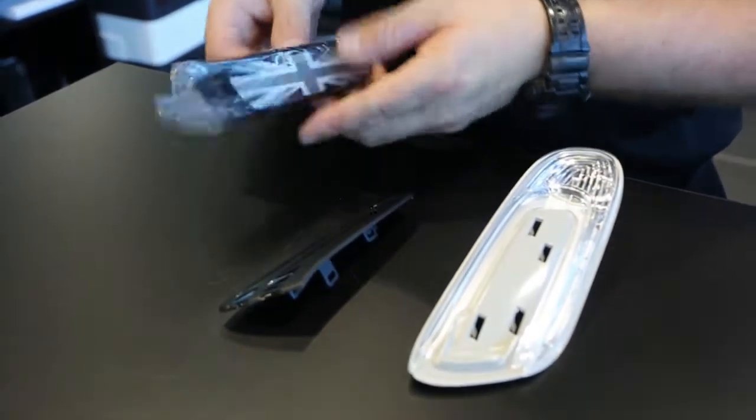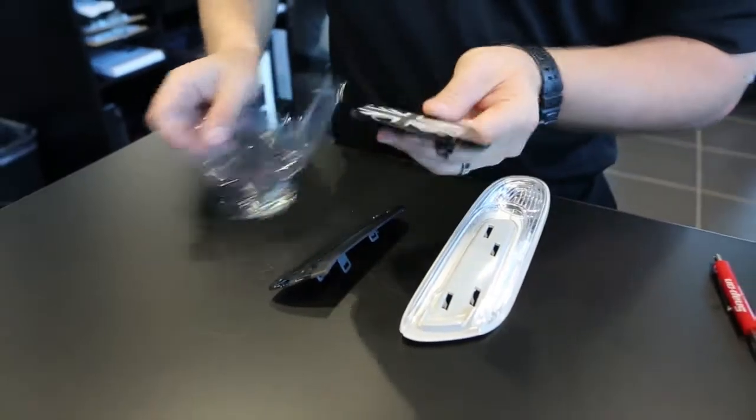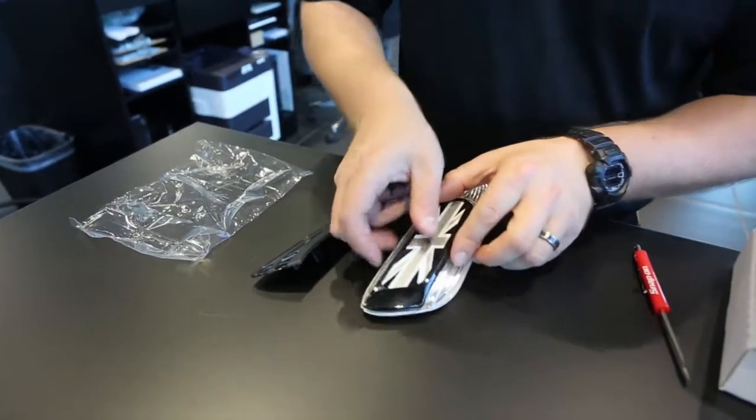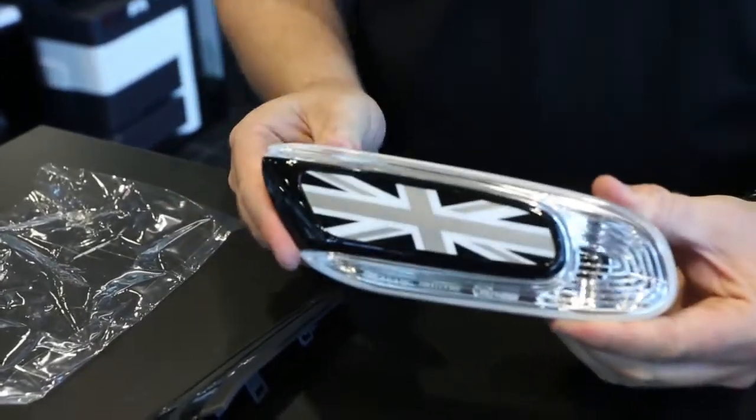We're then going to take our new cover plate, unwrap it, place it into the proper holes, and give it a nice push until it snaps into place.